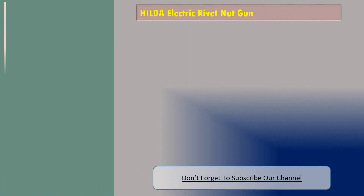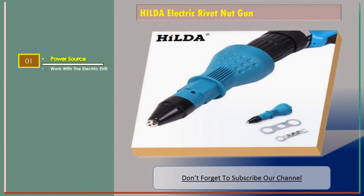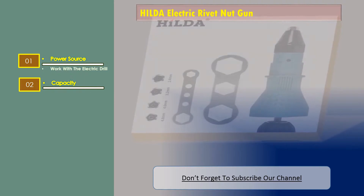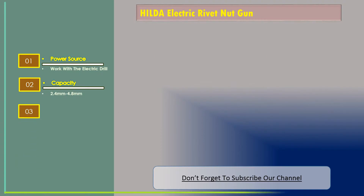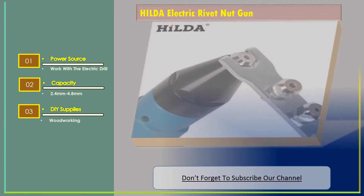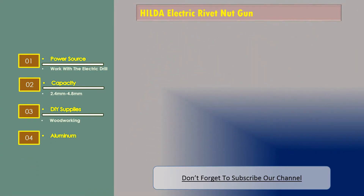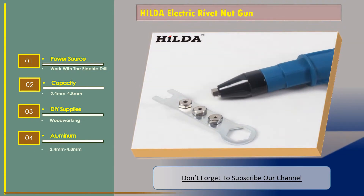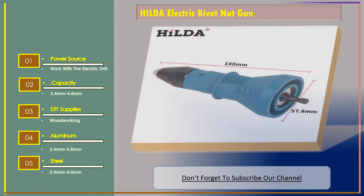Number 1: Build EA electric rivet nut gun. The features are: power source works with the electric drill; capacity 2.4 millimeters to 4.8 millimeters. DIY supplies, woodworking. Aluminum: 2.4 millimeters to 4.8 millimeters. Steel: 2.4 millimeters to 4.0 millimeters.